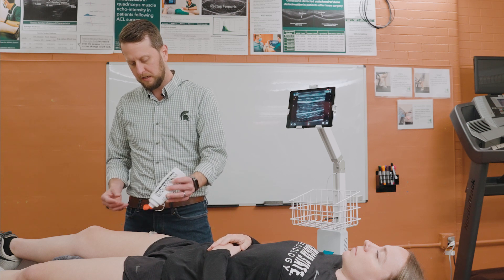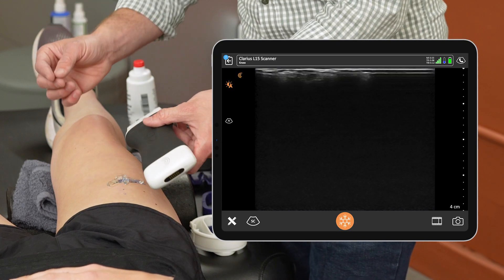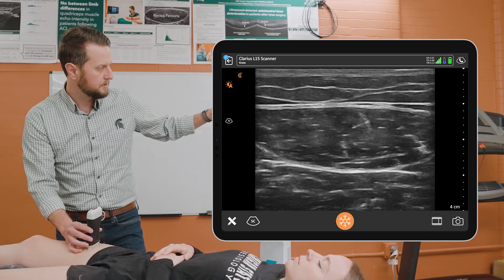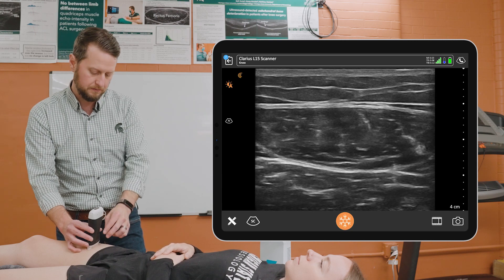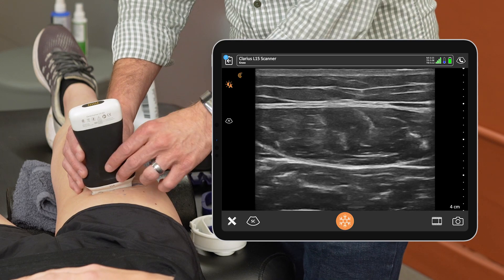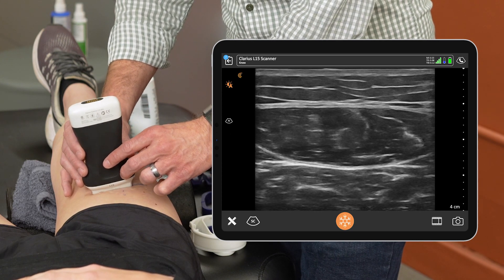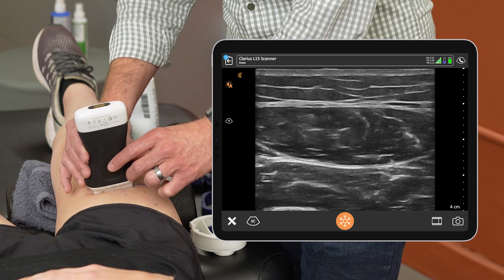Once we have that mark, I'll put some ultrasound gel down and use our Clarius ultrasound probe to identify the rectus femoris muscle. You can see in this image we have the skin, the underlying subcutaneous fat, as well as our rectus femoris muscle. Once we were able to visualize that muscle, we'll move the probe from medially to laterally just to see the full extent of that muscle and then find this central cross-sectional piece of this muscle.